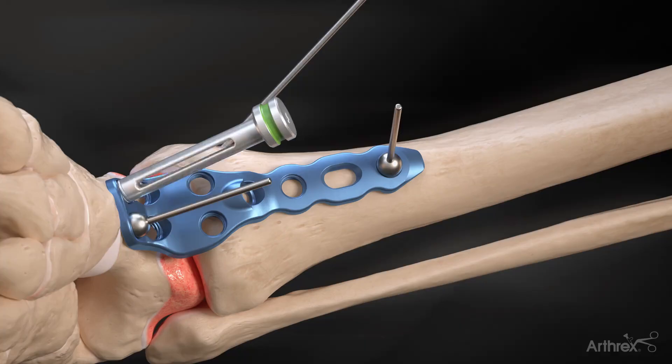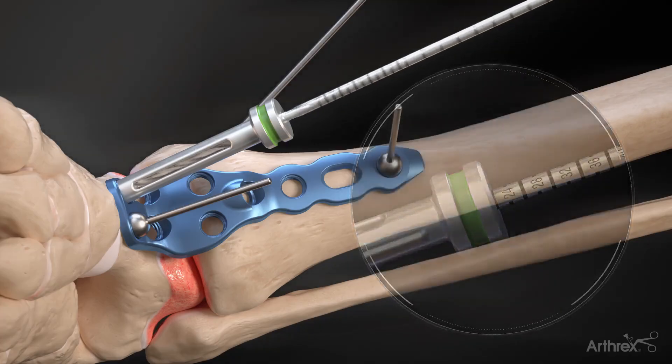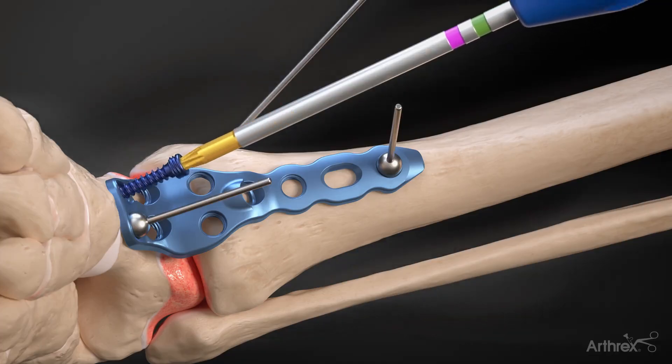After the drill guide is screwed into the plate, the 3.0 millimeter drill is advanced unicortically and measured off the drill guide. The appropriate length 4.5 millimeter locking screw is then advanced into the plate using the T20 hexalobe driver.